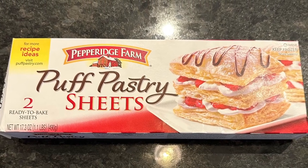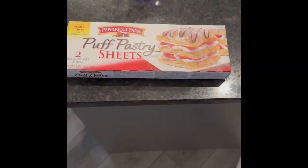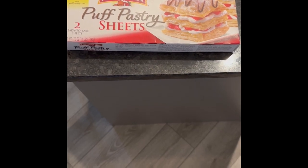Welcome family and friends. Today I'm doing my third experiment with clothespin cookies.